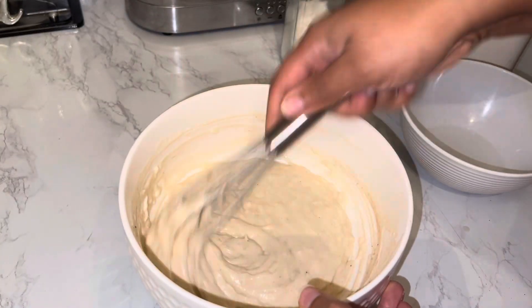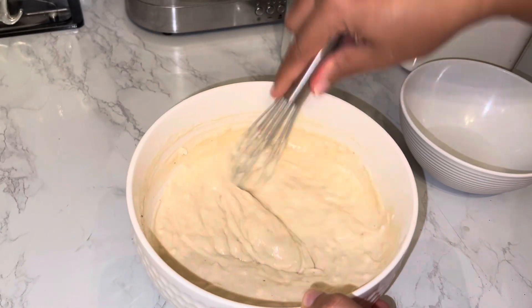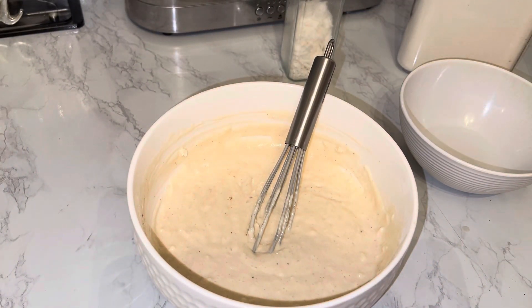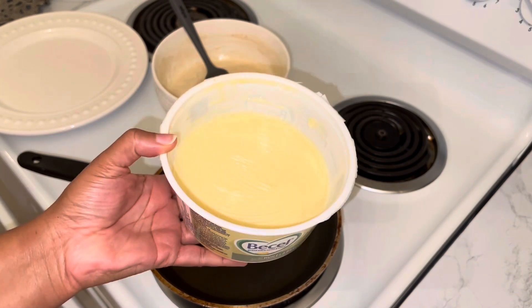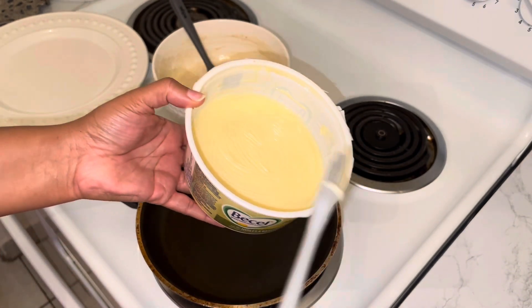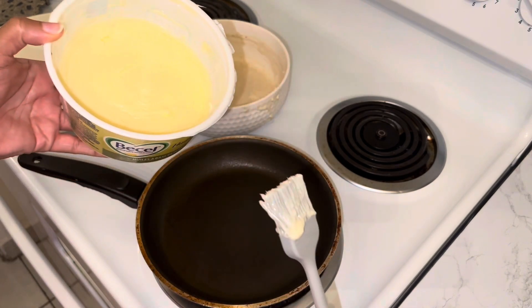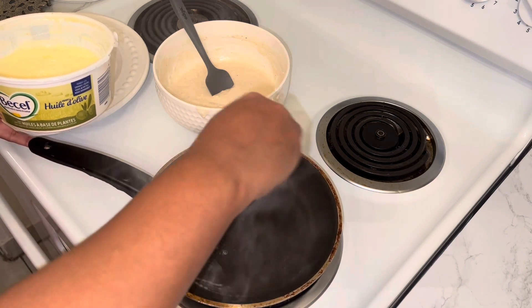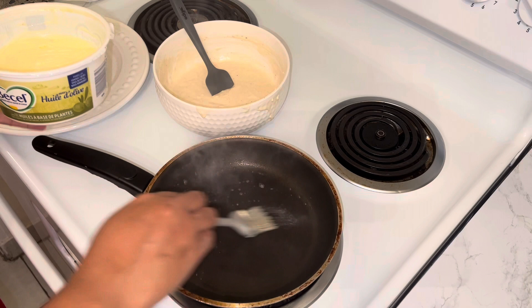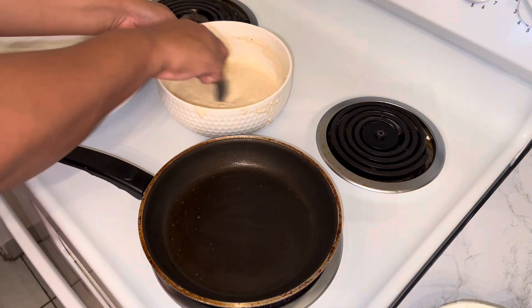If you have cinnamon sugar, you can be a little bit more liberal with it, but mine is real cinnamon ground in its raw form without any additive. So I'm using the base cell butter — this is one of my favorites — and I just take this little tool, rub it in so I only get what I need, and then just kind of put it in the bottom of the pan. And I have my batter ready.